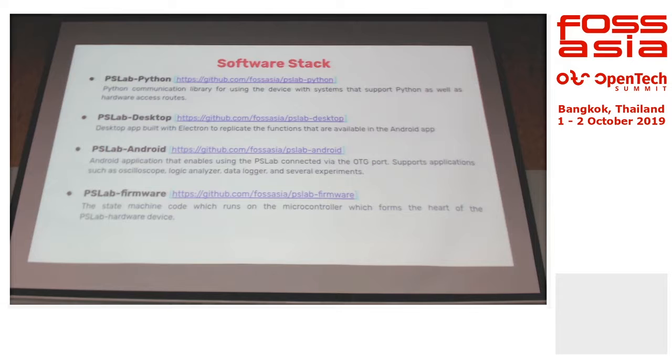These are some of the libraries we have. The Python library is a very basic one — it talks to the board through the terminal on Linux. Then we have desktop, Android, and firmware. All of these are open source. Even the schematic is also open source as well.